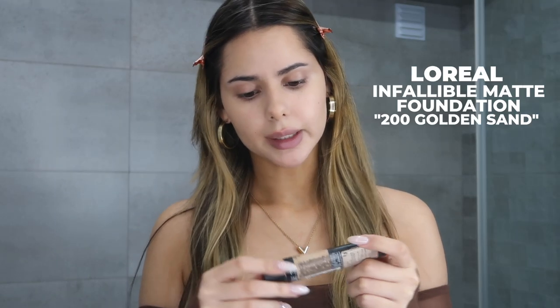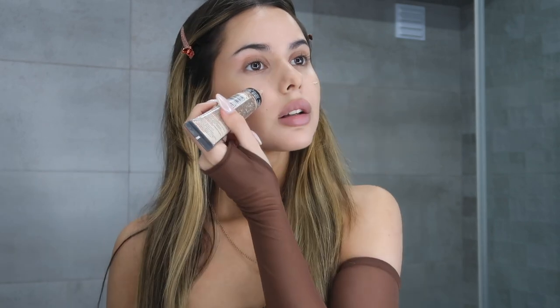For foundation I'm going to be using the L'Oreal 24 Hour Matte Cover in 200 Golden Sand. I'm going to take a beauty blender and just start massaging the product into the skin.